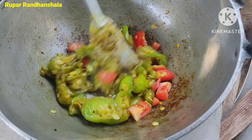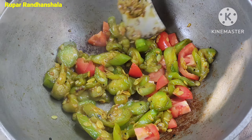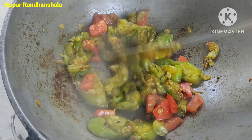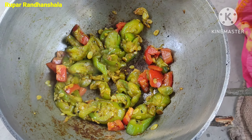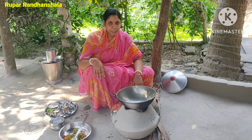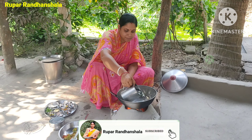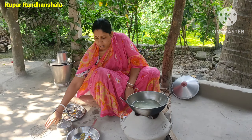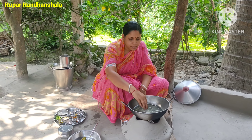We add tomatoes and we also have some from the sides. We have two tomatoes to make the tomatoes. This is the oil to make the tomatoes. We have to make tomatoes like tomatoes.